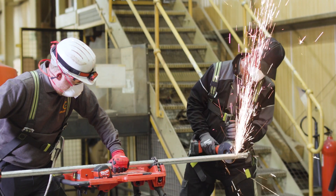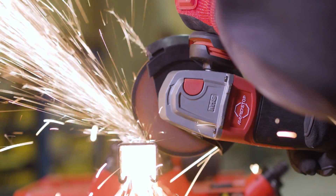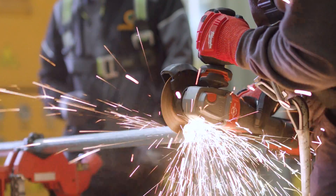We've used the Milwaukee grinder now for a few years and it's always been great, but the new one does feel like a massive improvement. We've got more power so we can cut through thicker metals and also it's a lot quicker, which means we can cut more in a shorter space of time. It even saves us time on the job.